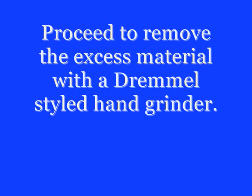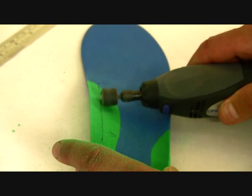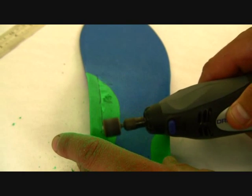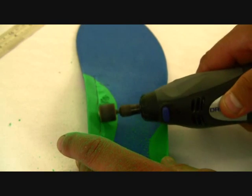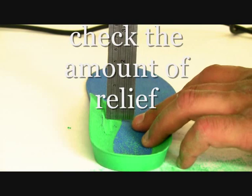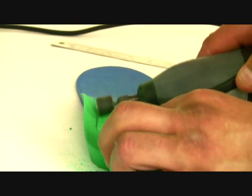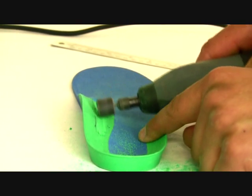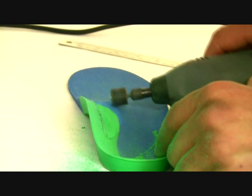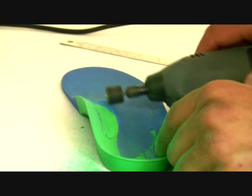You can use a simple Dremel-styled hand grinder to remove the material. The technician is concentrating on the highest part of the arch and removing that material. He is now checking the depth to ensure that he doesn't remove more than that which is required. Continue removing the material and checking the depth.